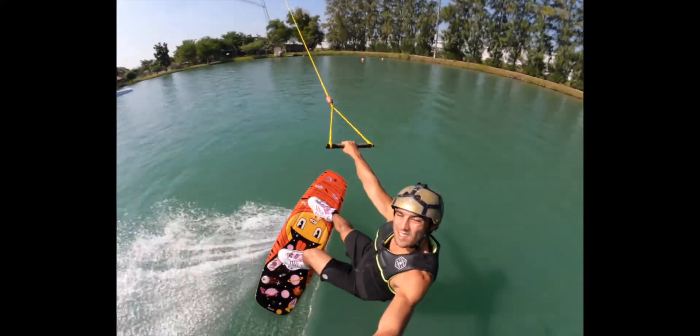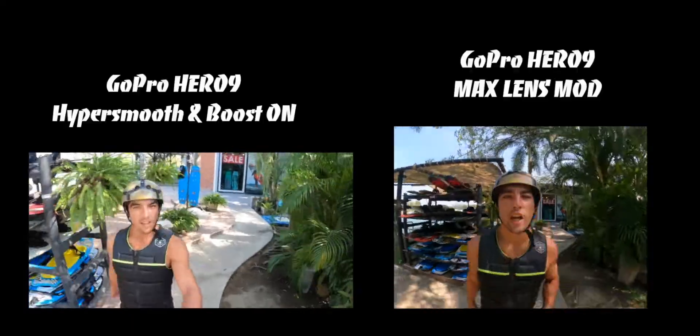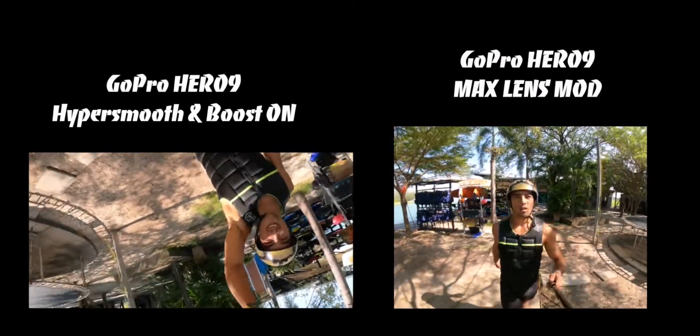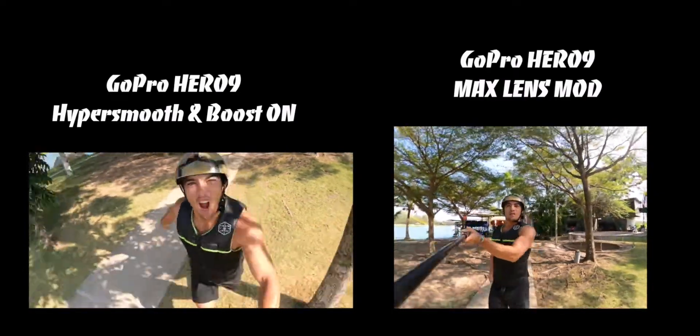As you guys saw in the video, the horizon stayed completely locked even when I'm flipping around the camera. So now let's take you in for a side-by-side comparison of the GoPro 9 with just HyperSmooth on compared with the Max Lens Mod.